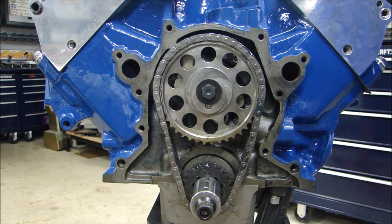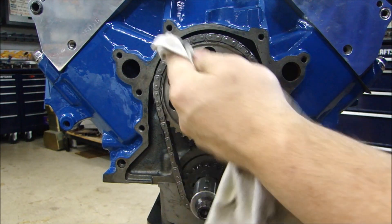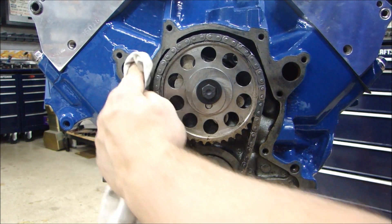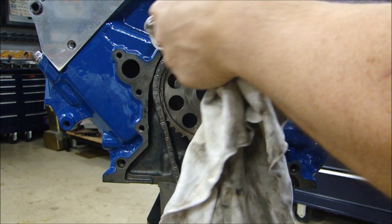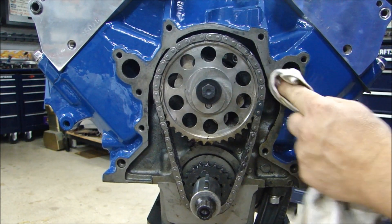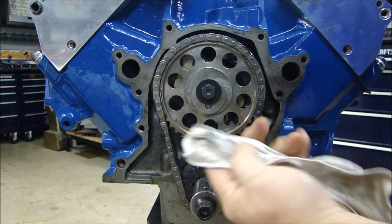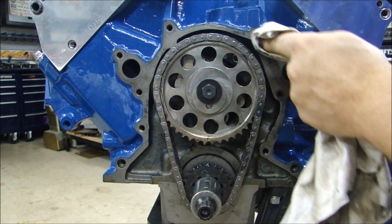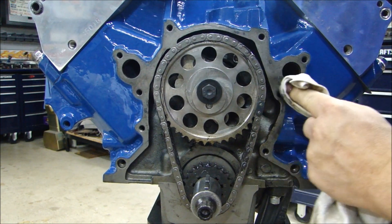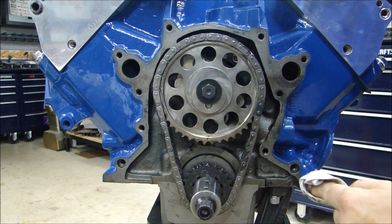The key to any sealing surface, or to make any gasket work, is to have a clean surface. I take a lint-free cloth with a little bit of solvent — I use lacquer thinner, but you can use any reducer, alcohol, or degreaser — and go around and clean the entire surface to make sure there's no grease. You want to make sure the entire surface is clean, especially around these water jackets, to eliminate any leak path.